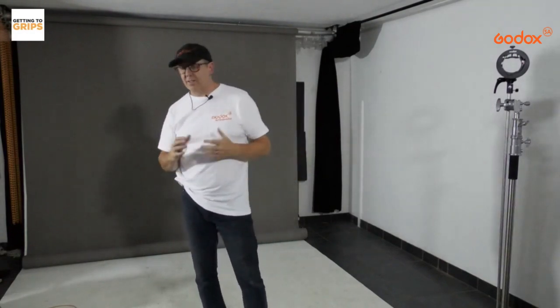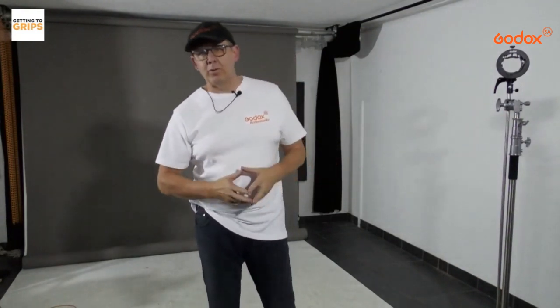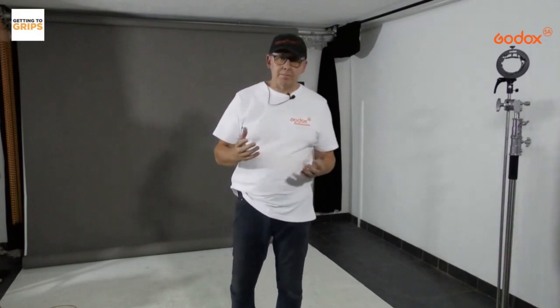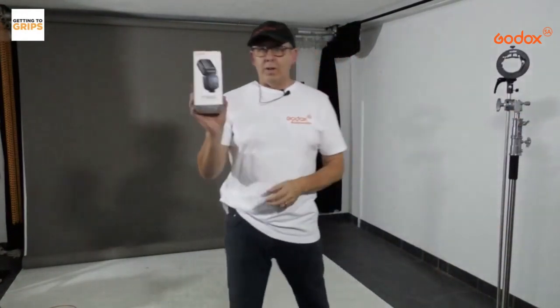Welcome to Get Into Grips, brought to you by Godox SA. Today I'm starting with something I always get asked about through emails, WhatsApps, and other messaging platforms: how do I start doing studio? When I ask what gear they have, they tell me they've got a camera, lenses, and a speedlight, but they just don't know where to start. So today's show I'm going to be doing a lot of work with one speedlight.